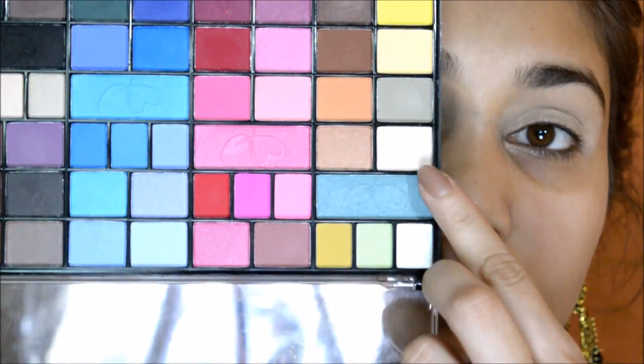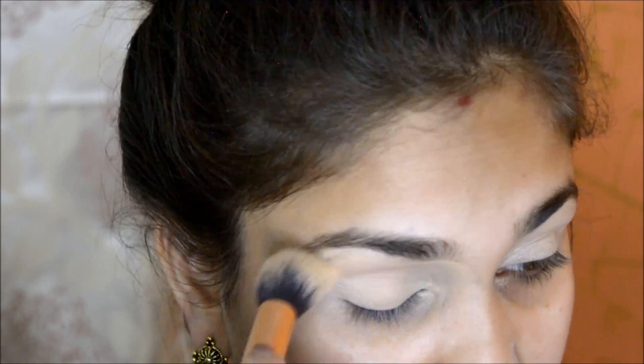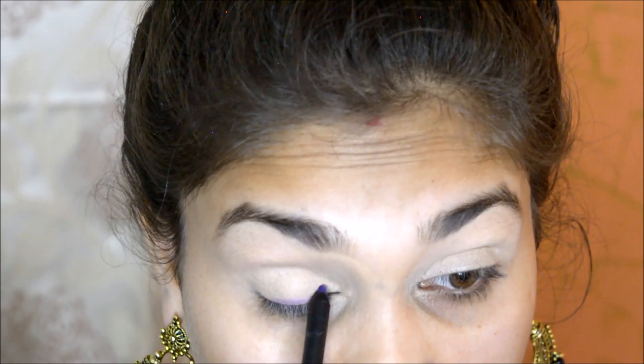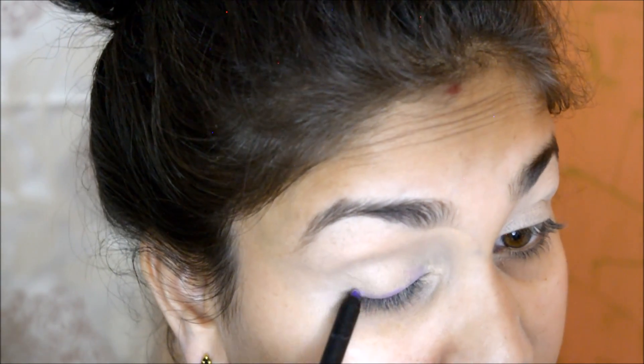I will use SFR Colors from the artistic eyeshadow palette, starting with a creamy shade to set down my concealer. Then I am taking SFR Colors magic play stick in the shade violet and apply it to the parameters — basically on the lash line and crease.